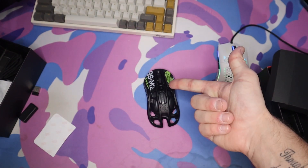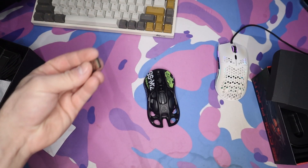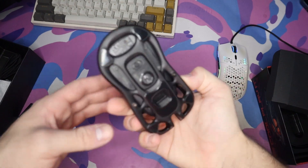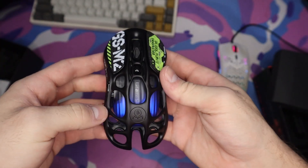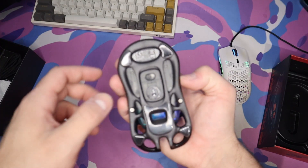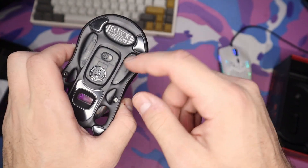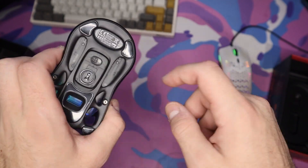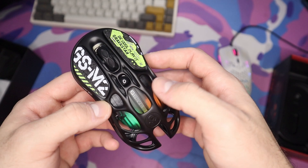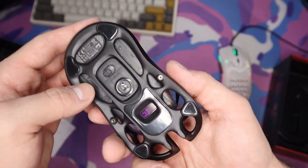Let's get this plugged in to see what it looks like. I'll plug the adapter into my computer. The switch on the bottom: left is to pair with the included adapter, middle is off, and right is standard Bluetooth. With it on, the RGB actually looks super cool.